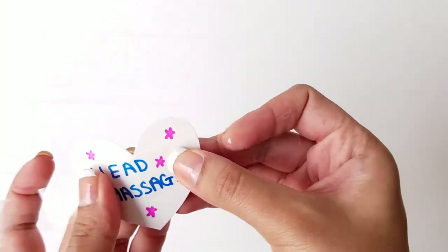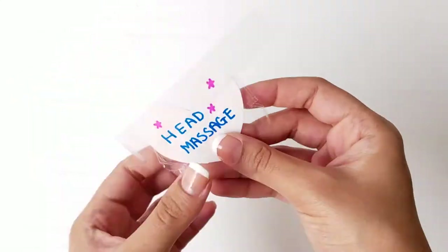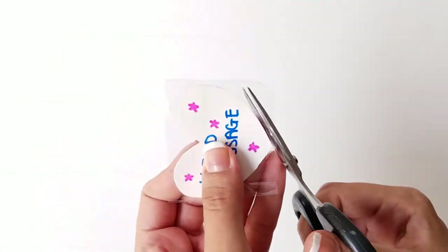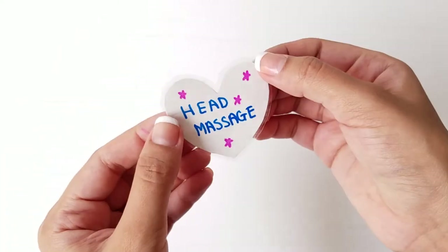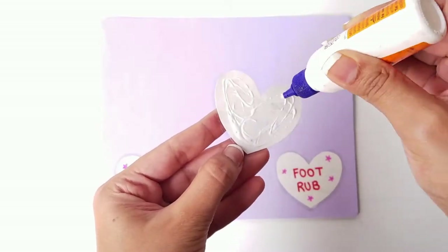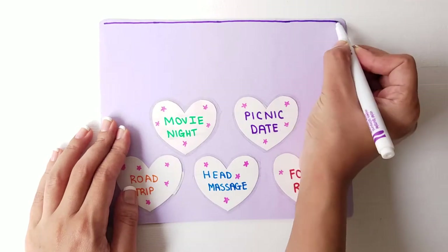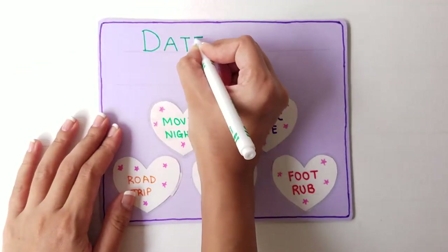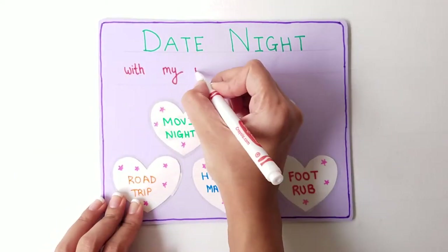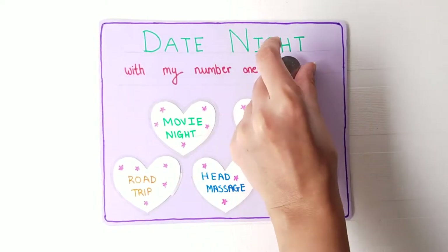Use a wide clear tape and cover the entire surface of the heart. Cut the tape into a heart shape but leave a thin edge around the heart. Now glue all the hearts on the cardboard. Decorate the card by creating an outline and writing a note on it. Stick a coin on the card which will be used later for scratching.